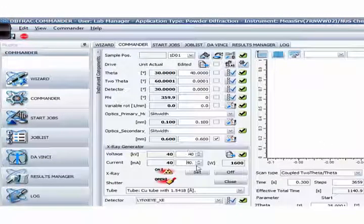The Commander behaves exactly the same as the old Commander. After a measurement is done, after five minutes the voltage and current will go to the standby settings, which is 25 kV. The standby timer — I can set it — the default is 300 seconds, meaning five minutes. This is the same as the old D5000 software.